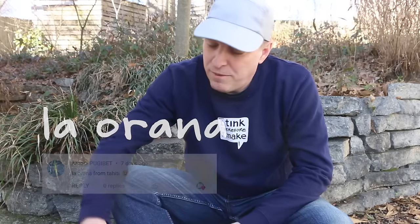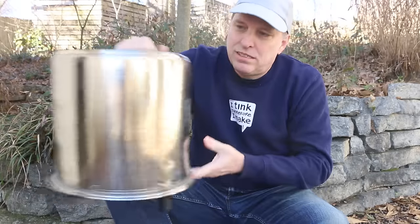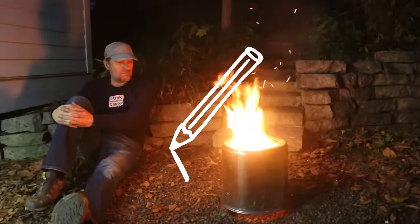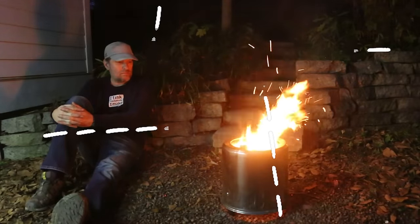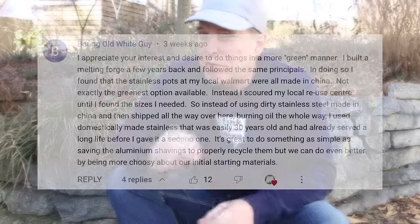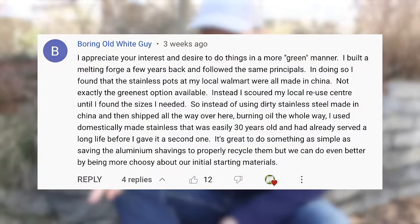Hey, it's Tommy from Green Shorts, and the video where I made this smokeless fire pit using two stainless steel pots has been getting a lot of views. That also means I'm getting a lot more feedback, which I love. And one really great comment I got was chastising me a little bit for using new pots.